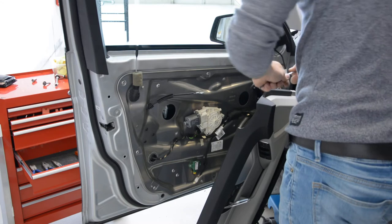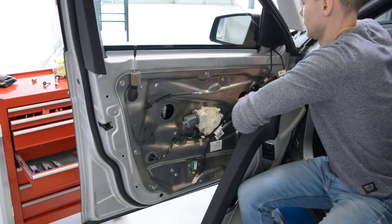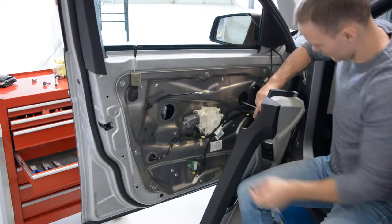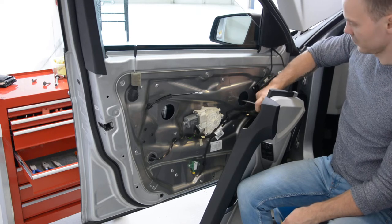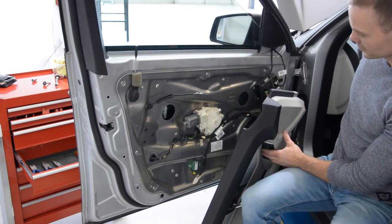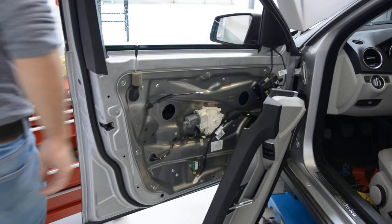Okay, here is the lock. Not completely. Bring it down — it will give you more room to work.